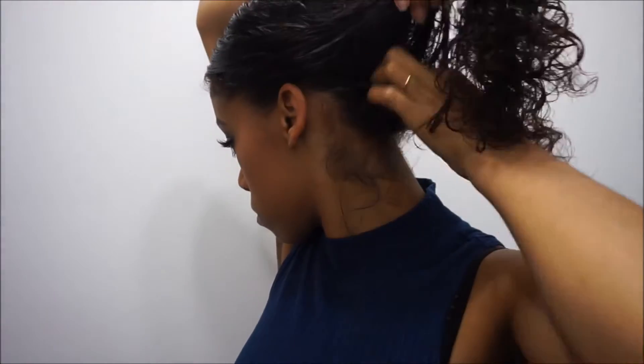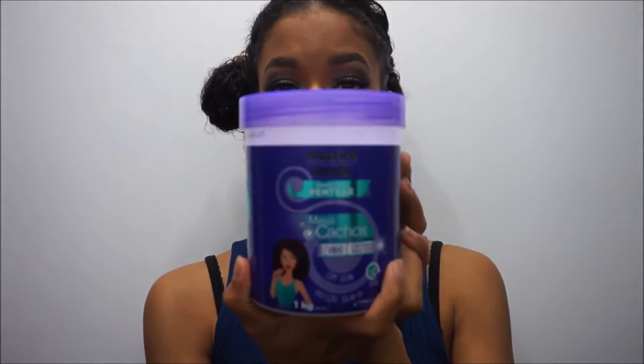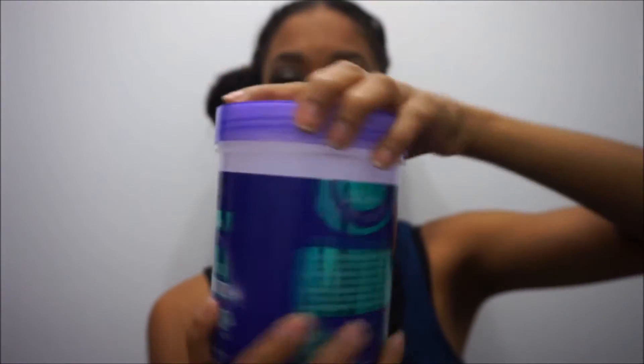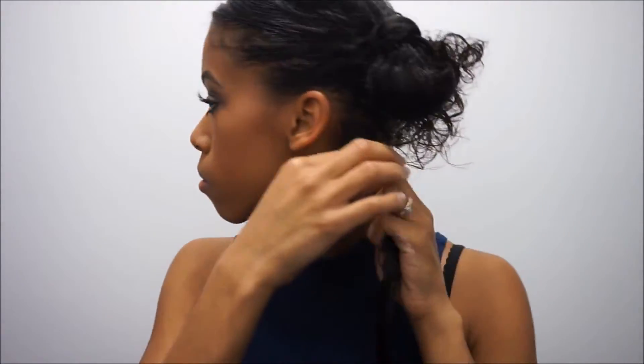We're going to be doing this row by row. We're going to take a hair tie and separate a little piece at the bottom, then tie up all the rest. Then we're going to grab our Super Curly Leave-In Conditioner cream — and honestly guys, you do not need a lot of this product at all. Just the smallest dab will do the trick. We're going to put that throughout our piece of hair, and I like to use a brush to make sure the cream gets throughout the hair.